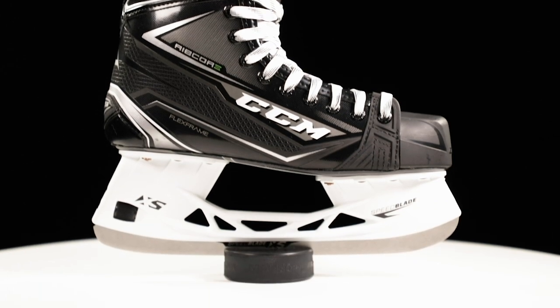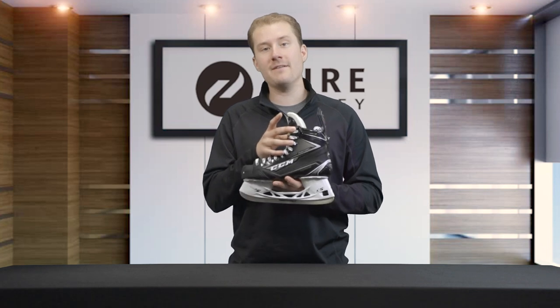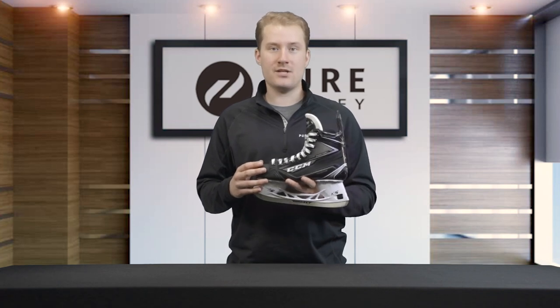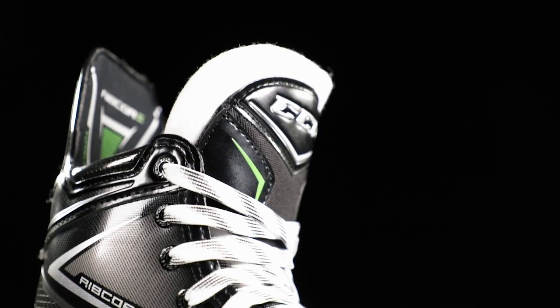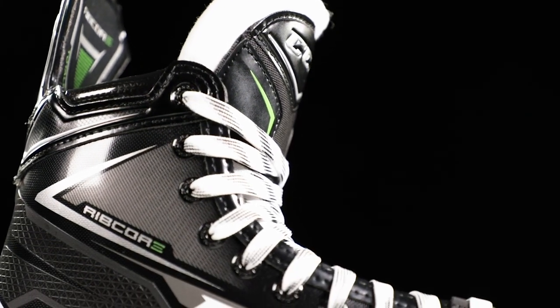Overall, the skate is gonna offer a flexible fit right off the shelf — it's gonna fit a variety of feet that are looking for a flexible, comfortable fit without needing extra customization. You can get this skate heat molded to give you a custom fit around your foot, but the overall fit before all of that is gonna be flexible.